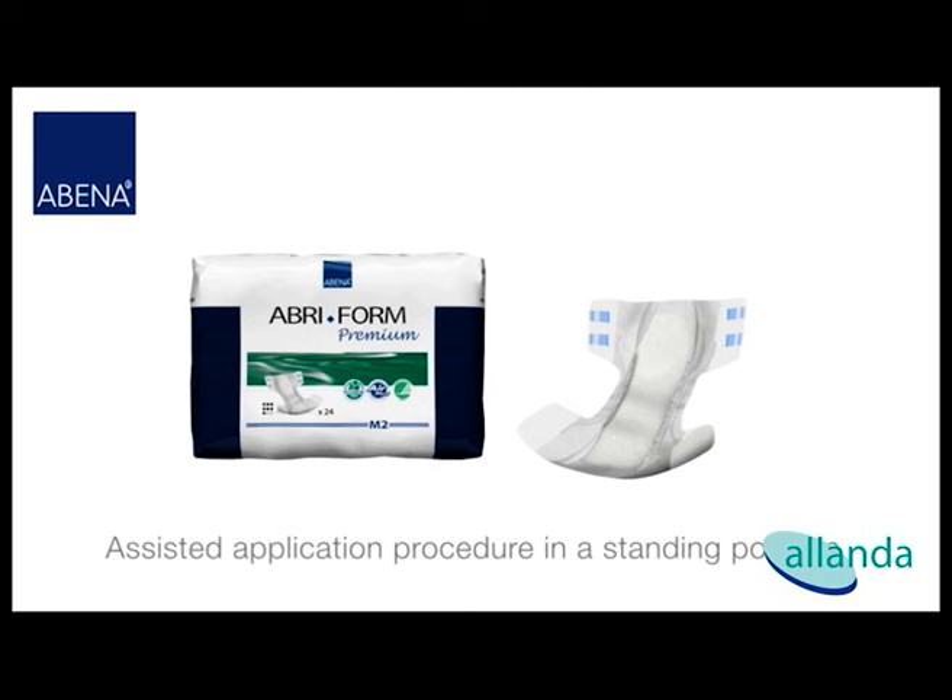This video describes the application procedure with assistance for an Abri-Form premium. Make sure that you choose the right size and that the absorbency is suitable for your incontinence level.